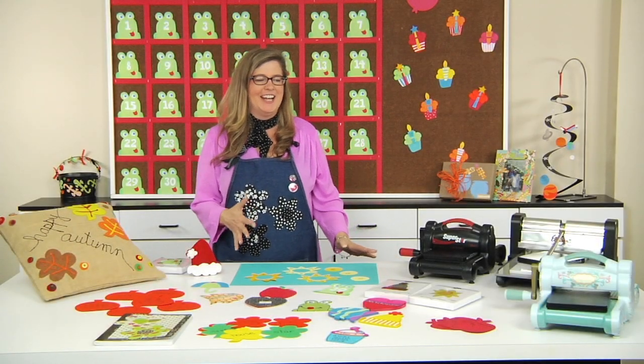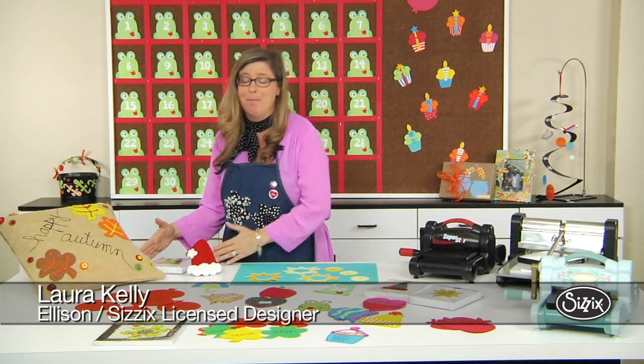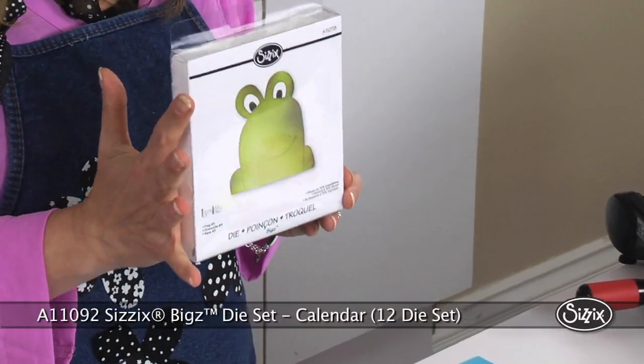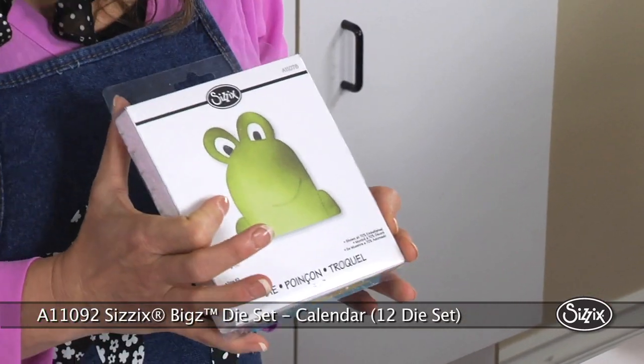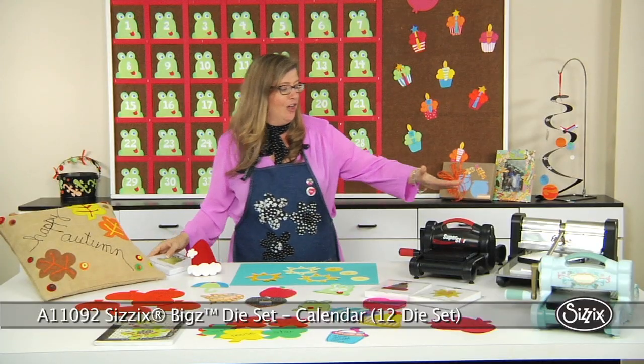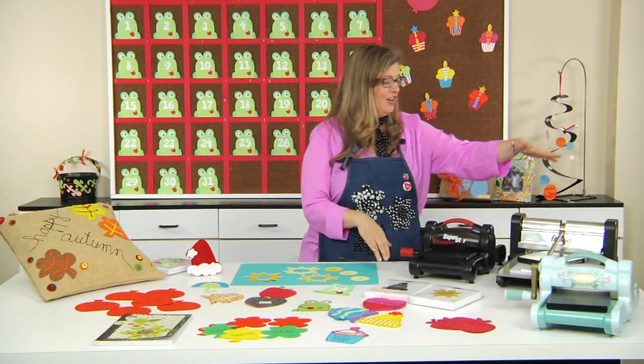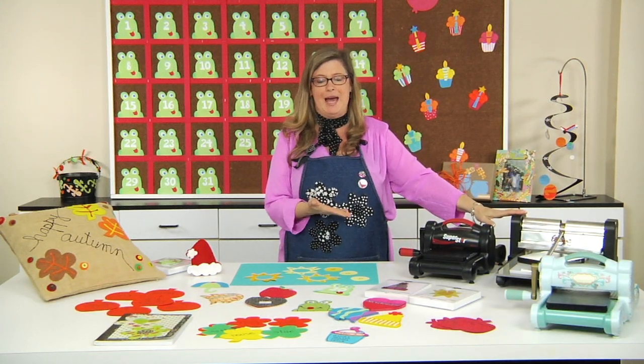Hi, I'm Laura and I'm really excited today to share with you the calendar collection of dies for Ellison. They are amazing and fabulous. There are 12 different dies. They are steel-ruled Sizzix Biggs dies and they can be used on a variety of machines — the All-Star Superstar, the Sizzix Craft Big Shot, and also the Prestige Pro with the adapter pad.